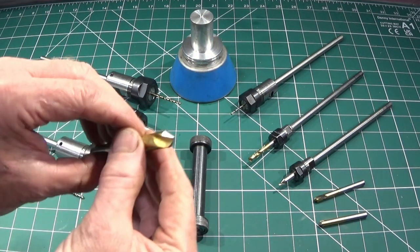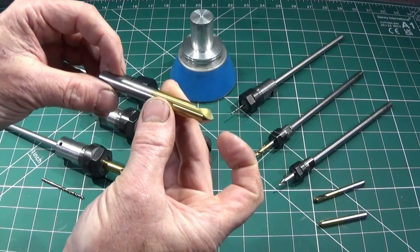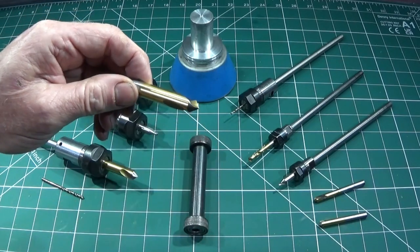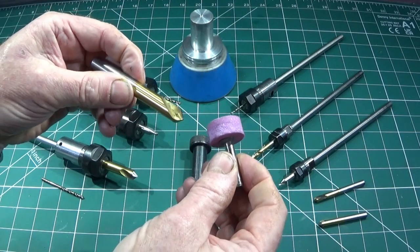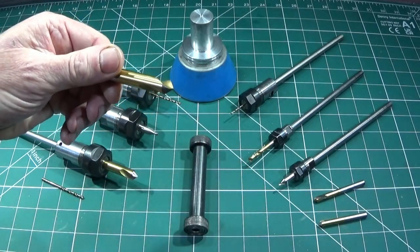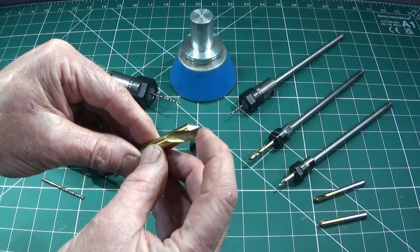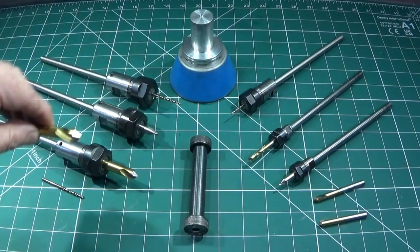Just before I go over to the lathe, I'd like to say that I've seen other people use another method on the lathe to try and regrind these. They put them in a revolving collet chuck on the lathe and then use a grinding tool, thinking that you can revolve the spot drill and the grinder at the same time to put a cutting edge on it and get a perfect angle. I found that is totally impossible to do. It destroys the cutting edge and also rounds the nose, so don't bother with that method.